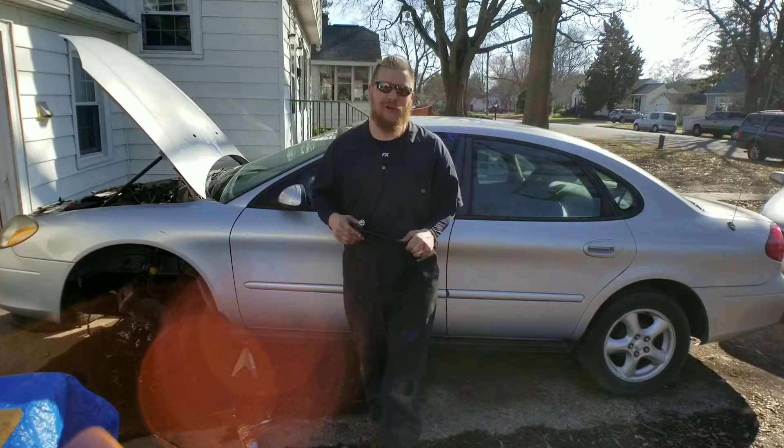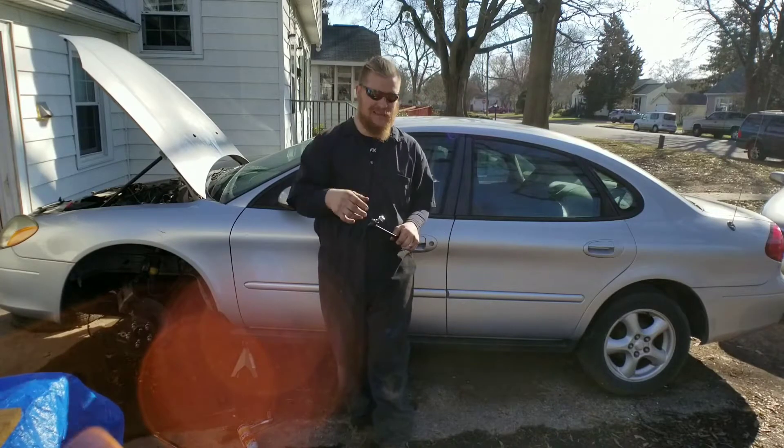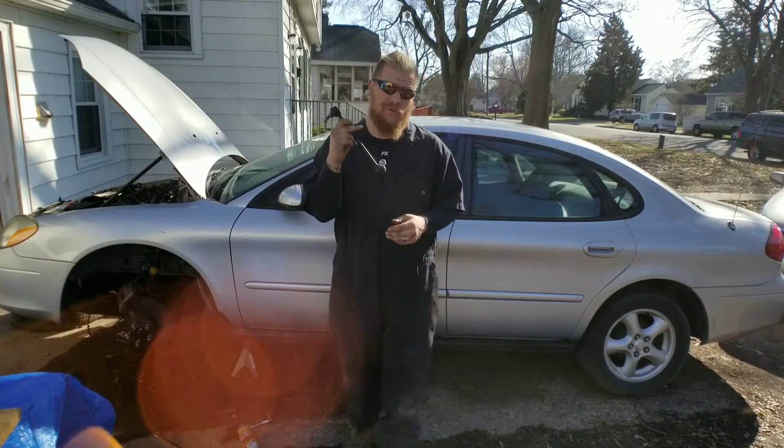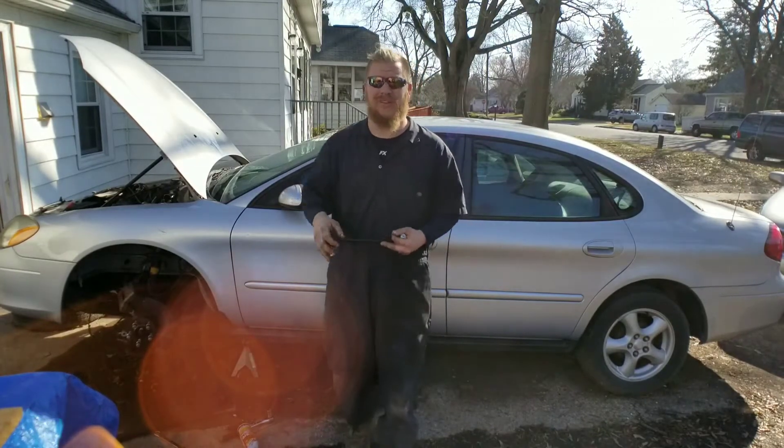Hey everyone, welcome back to another great episode of Sell Those Flippin' Cars. I'm Zachary, and in today's episode, we're replacing the stabilizer bars on the 2003 Ford Taurus, so stay tuned.